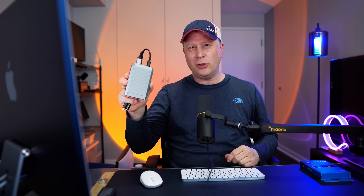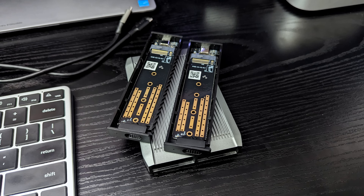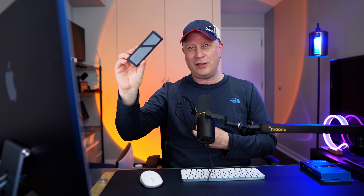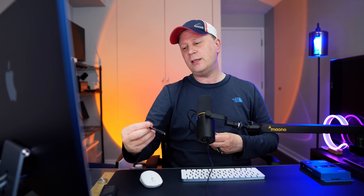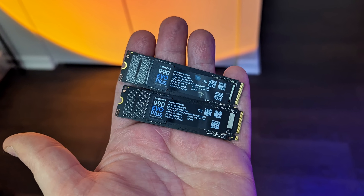The reason these enclosures are kind of interesting is they have two different cables coming out of them. Basically, it's just two separate NVMe enclosures built into one chassis. These usually only come with one cable — I actually found the second cable from another NVMe thing I had. So I have two different SSDs in here with two cables coming out. The SSDs I'm using for this test are two Samsung 990 EVO Plus, one terabyte each.